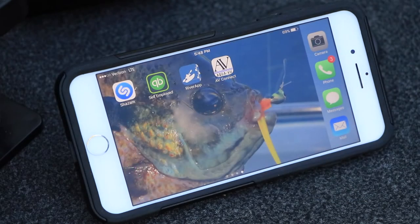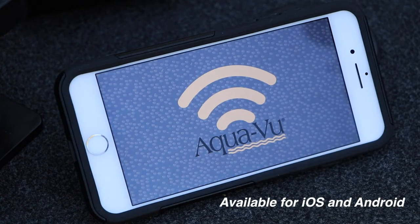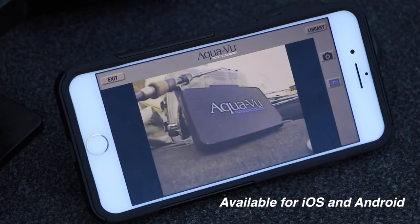Now, fire up the Aquaview Connect app. Connect to the camera and enjoy your Aquaview footage in a hyper-convenient 21st-century format.